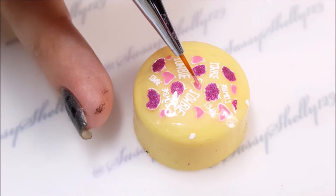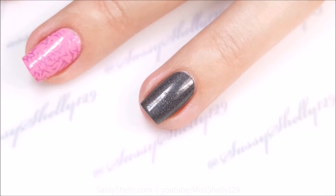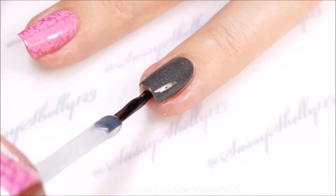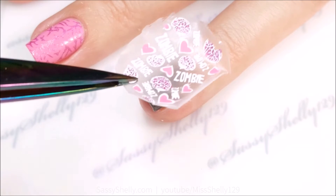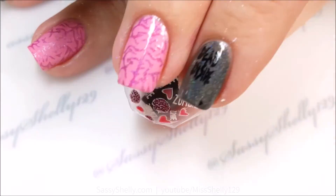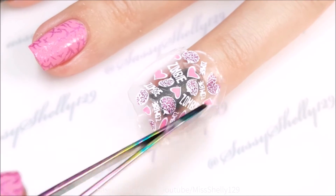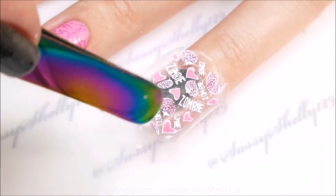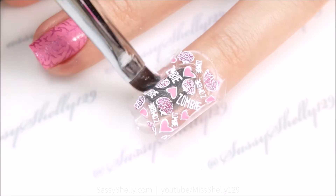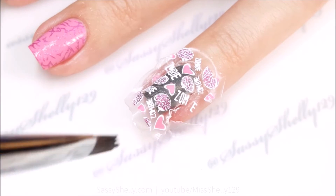I think a zombie ate my brain today! I'm using my favorite decal top coat — that's the step I forgot to record — Alter Ego She Shines, which makes for a very nice pliable decal. I'm just placing it on and pushing it down, then using some acetone to melt it to the sides.